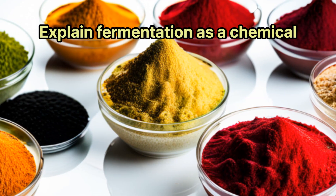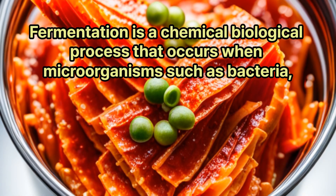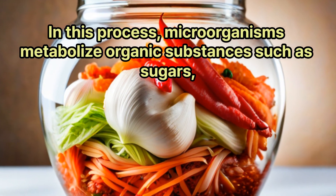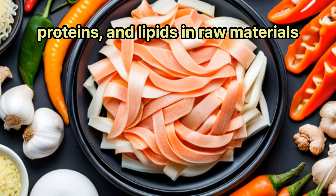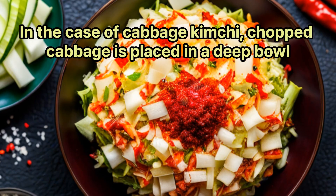Fermentation is a chemical biological process that occurs when microorganisms such as bacteria, yeast, and fungi break down vegetable or animal raw materials. In this process, microorganisms metabolize organic substances such as sugars, proteins, and lipids in raw materials to produce energy and various compounds.